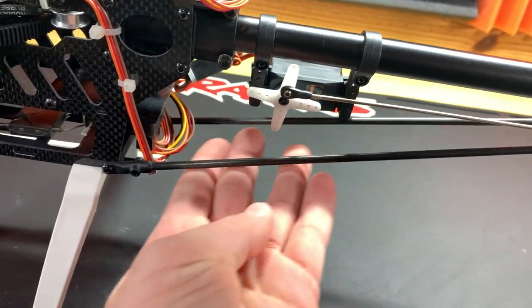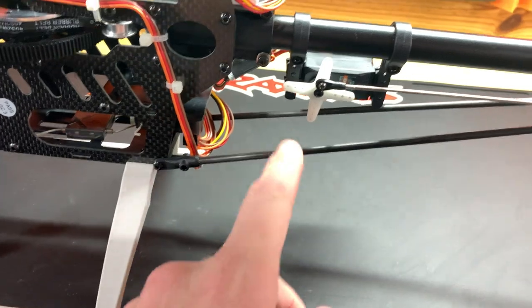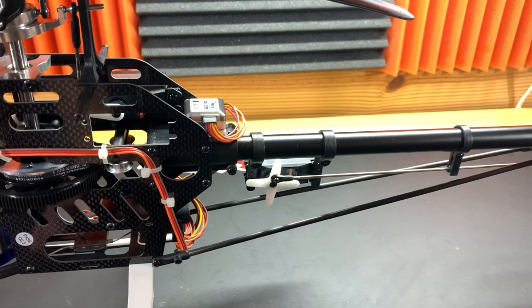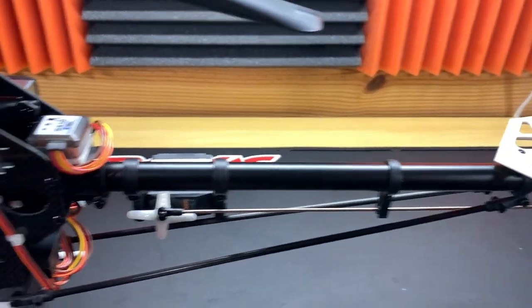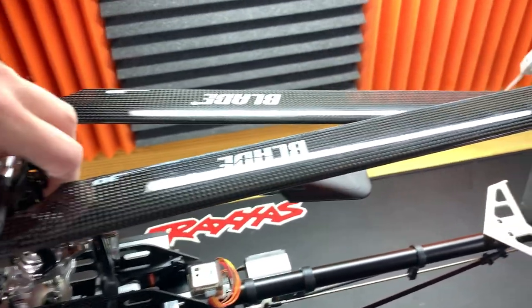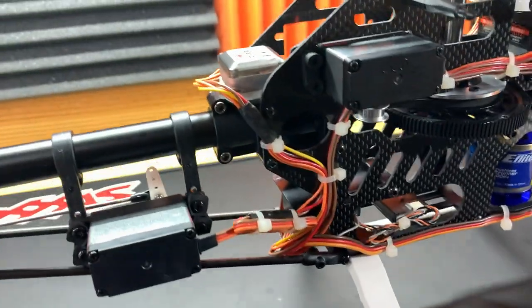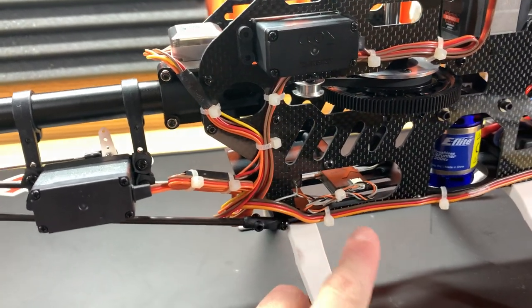Here's the tail boom with the old tail supports, which are pretty much a thing of the past. The only brand I've seen still using them is Align, and that's because their booms aren't strong enough to go without them. I'm personally not a tail support fan — I think they take away from the cleanness and sleekness of a helicopter — but it's very classic-looking with that horizontal plastic wing. Everything works just fine and everything is operational. There is something to be careful about with the 500 3D, though.